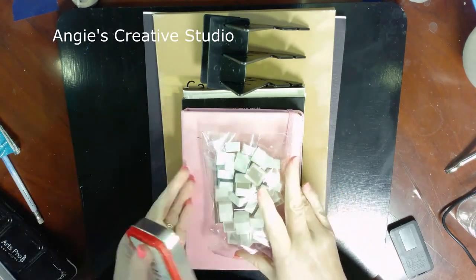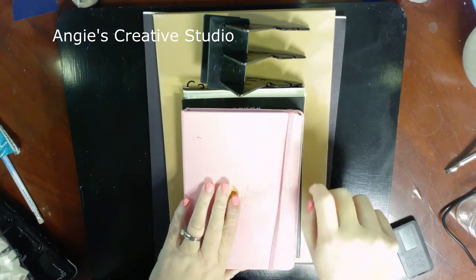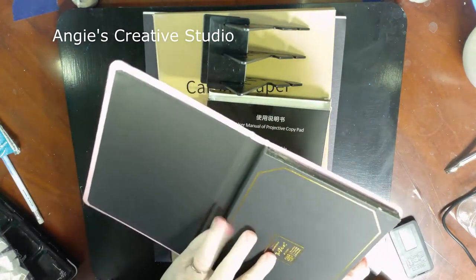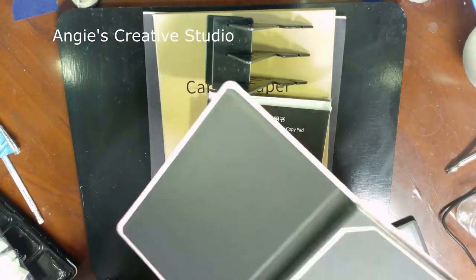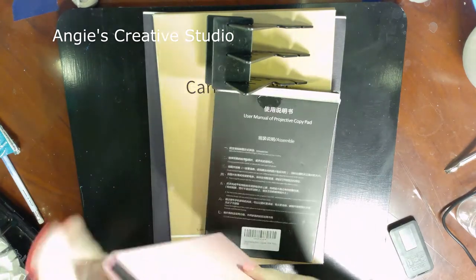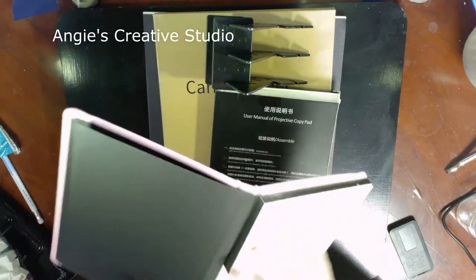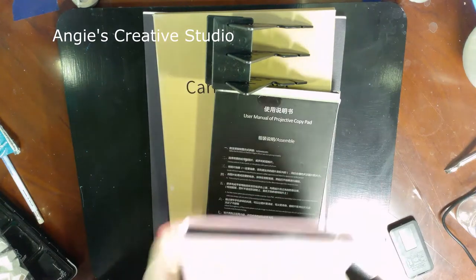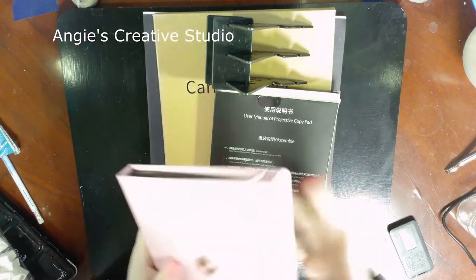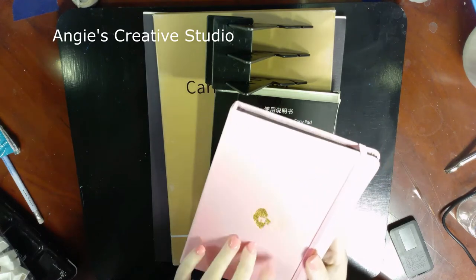I've got a Paul Rubens hot press journal block, and I've got a painting — I've already opened it, it came in this nice little box. I had to play with it before I showed it. I've used a couple sheets of hot press with watercolor before, but this is the first time I've used this particular hot press.